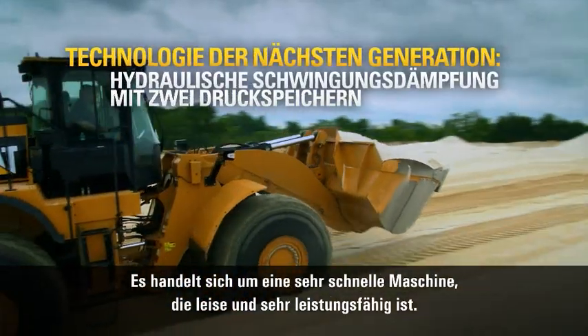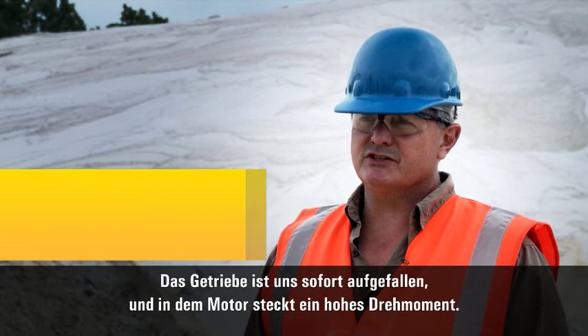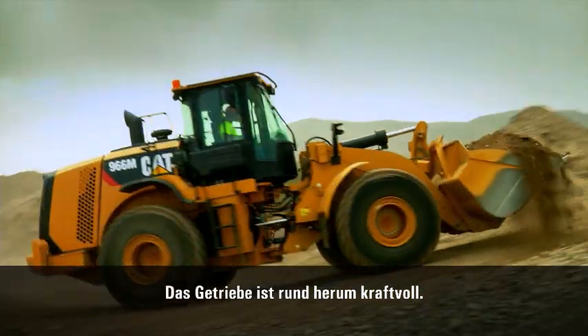It's a very fast machine. It's quiet and it's very powerful. One thing we noticed is the transmission — there's a lot of torque in that motor. The transmission's strong and it gets around.